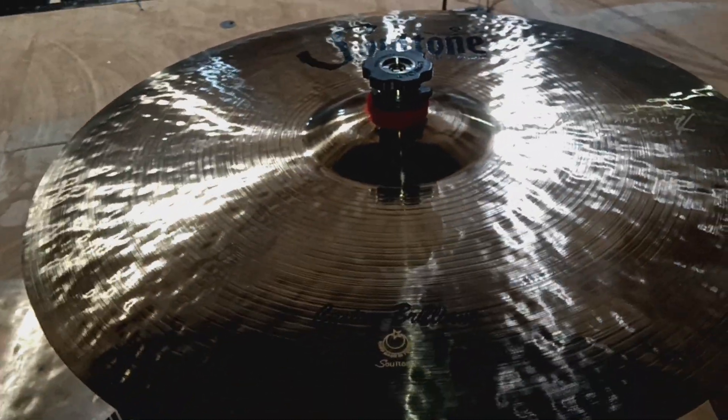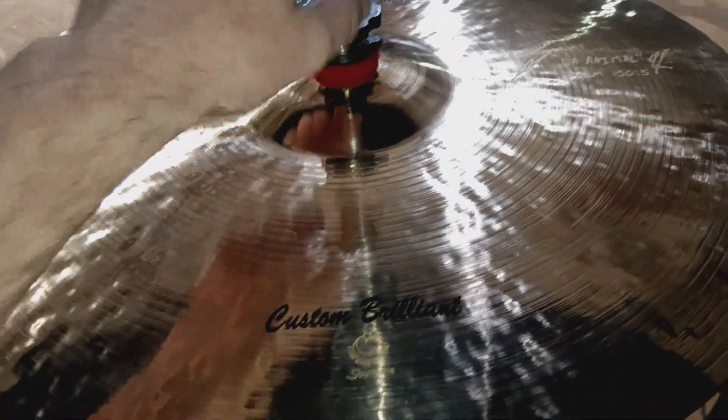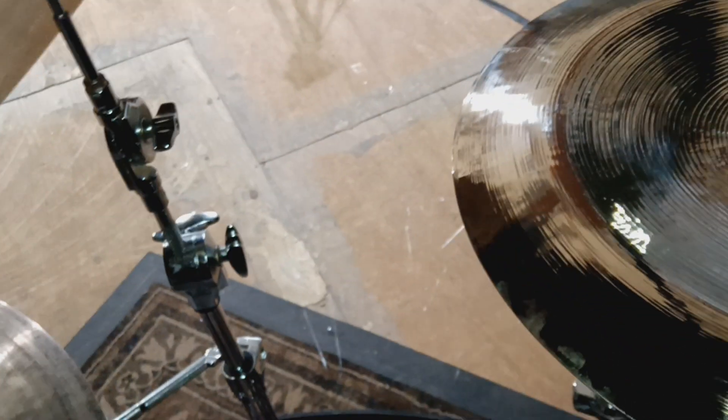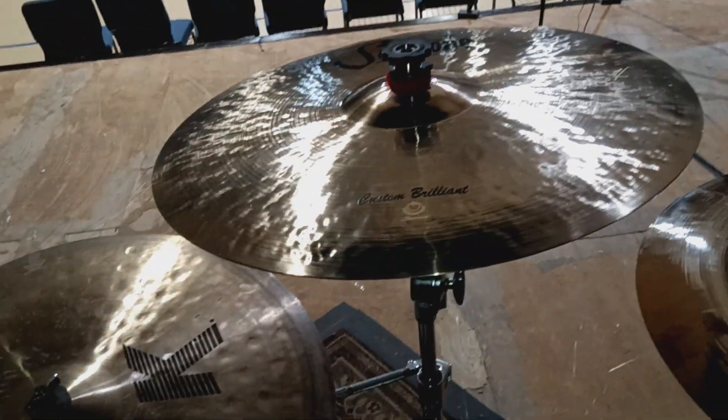I also wanted to add in one trick that I do — I use the cymbals. A lot of guys use the cymbals. I think it's great because watch — boom, off, right on — and that's how you tear it down for the night.